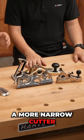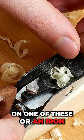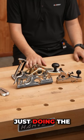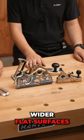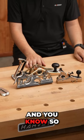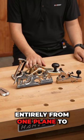One of the benefits of having a more narrow cutter on one of these, or an iron, is that it'll stay more balanced when you are just doing the shoulder or the edge of a piece. The bench plane is gonna be more so for larger, wider, flat surfaces. The iron on it is a lot bigger. So different applications entirely from one plane to the next.